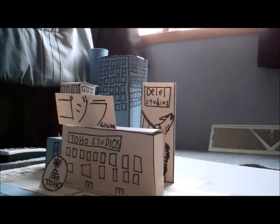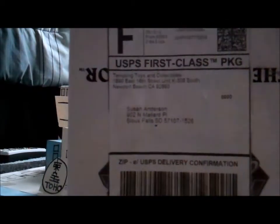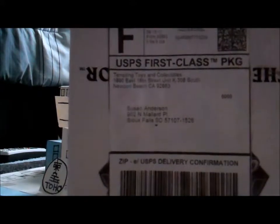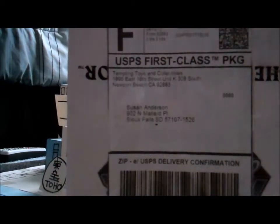Hey guys, what's up, it's me again, and today I have a little unboxing video for you. It just came in the mail today, and it says from Tempting Toys and Collectibles, so I have a feeling I know what it is. Let's get this mother unwrapped.